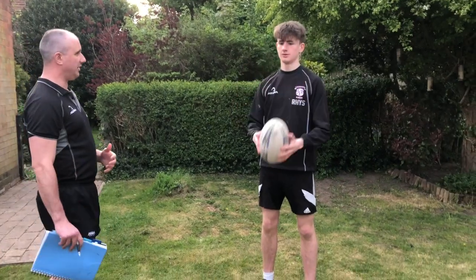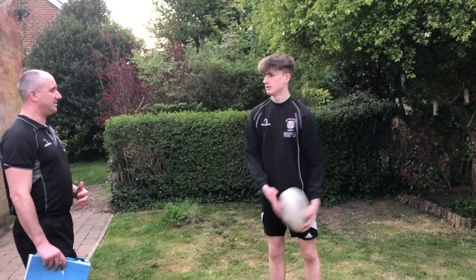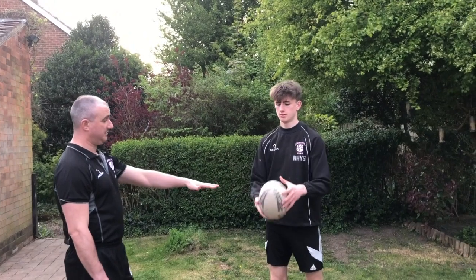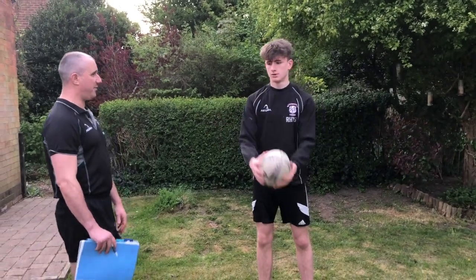Now just start bouncing the ball off your shoulder if you can. A couple of spins - not too high. Think about what you're doing with your hands. Switch hands if you can, really passing the ball behind your back.